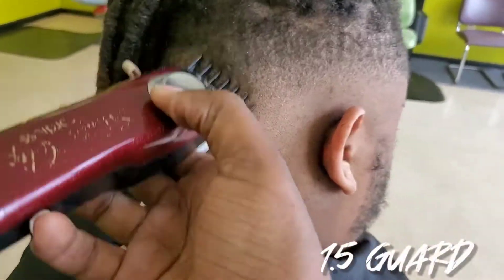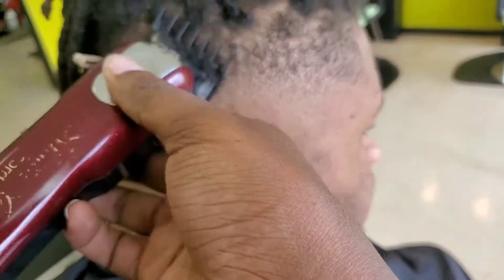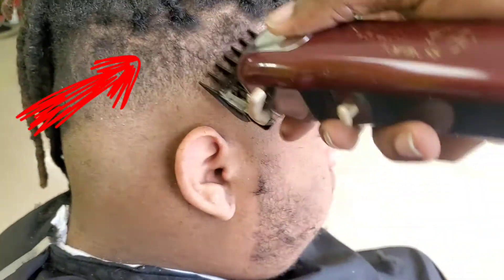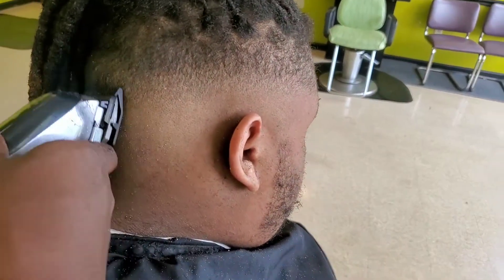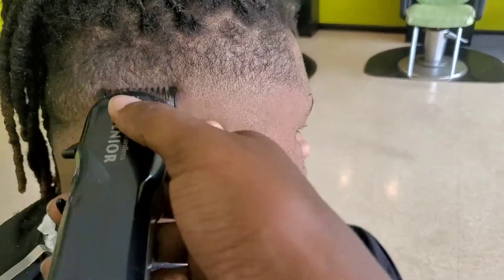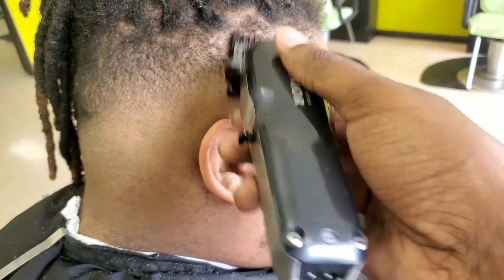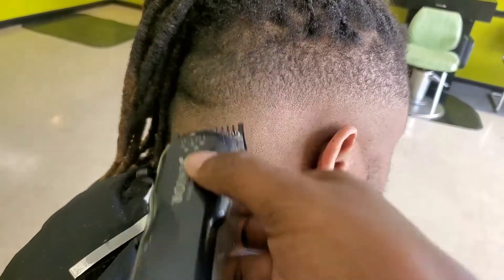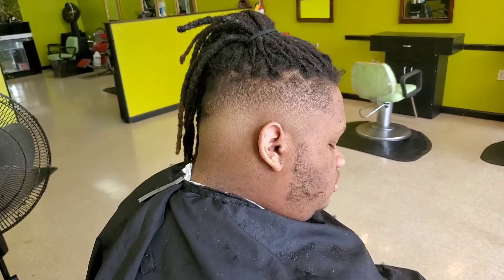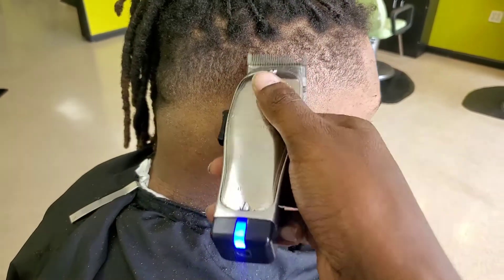Next I'm taking my Magic Clips with a one and a half against the grain, working on that second demarcation line to get rid of it. What you need to do is just be patient — don't try to get rid of everything all at the same time. Cutting hair is a process. I'm back down to my number one working on that second demarcation line, slowly seeing it disappear. It won't fully take it out, but it's going to loosen it up.